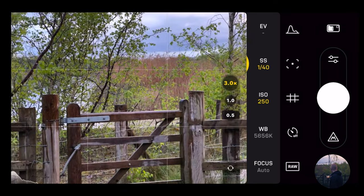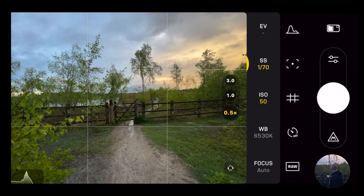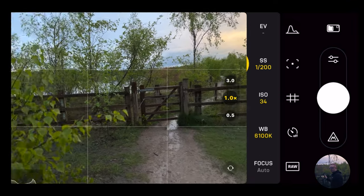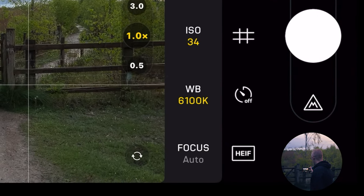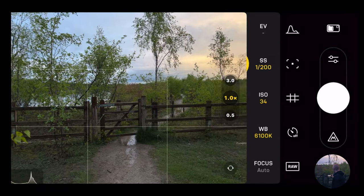I can also change the camera — 3x? No, thank you. Back to 1x. 0.5x. Back to 1x. And see how my settings actually come back to what they were, which I really, really like. And I can also change from RAW to HEIF and then back to RAW again, which is very, very cool.